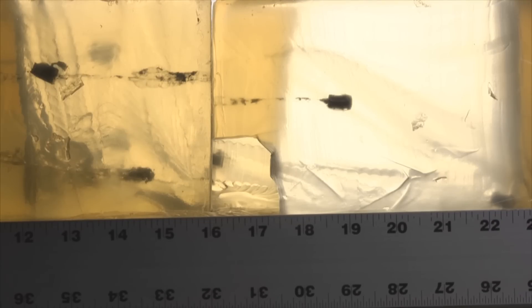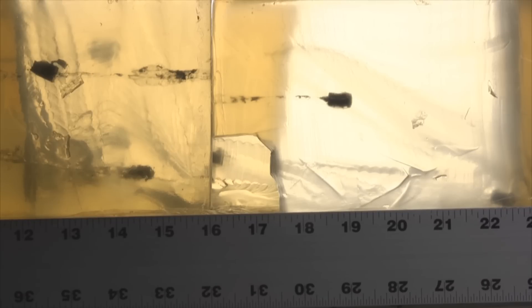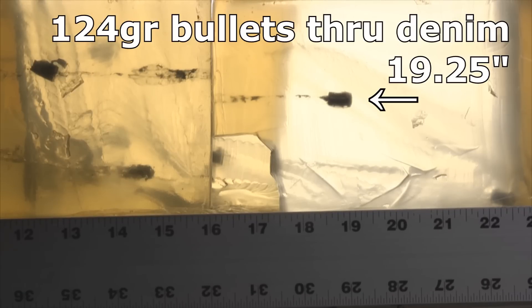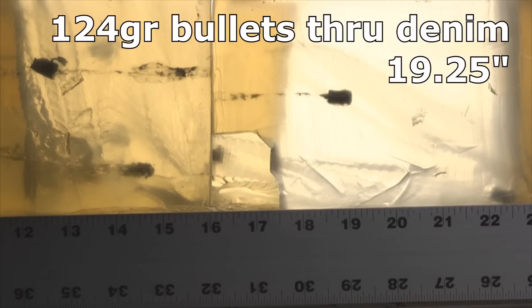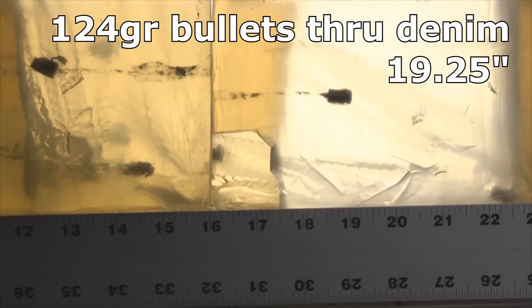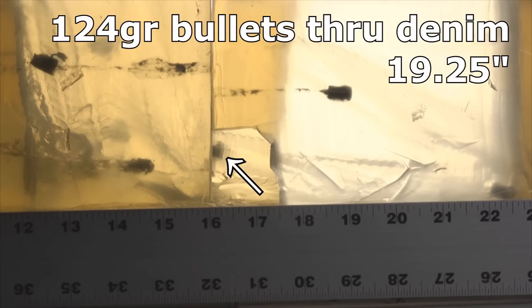I shot three bullets through the denim and once I saw the performance, there was really no reason to continue denim testing. The first bullet stopped at 19 and a quarter inches — already over-penetration — but the bad part is it was only a little central core of the bullet. We had complete jacket separation: the jacket stopped at 12 and three-quarter inches and the core went on to 19 and a quarter. That's a failure, but the jacket did make a big wound at 12 and three-quarters.